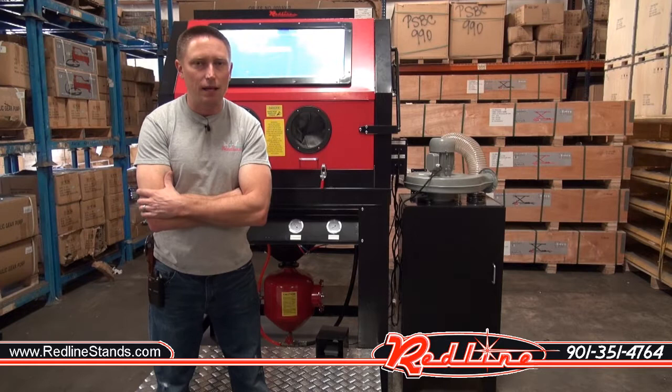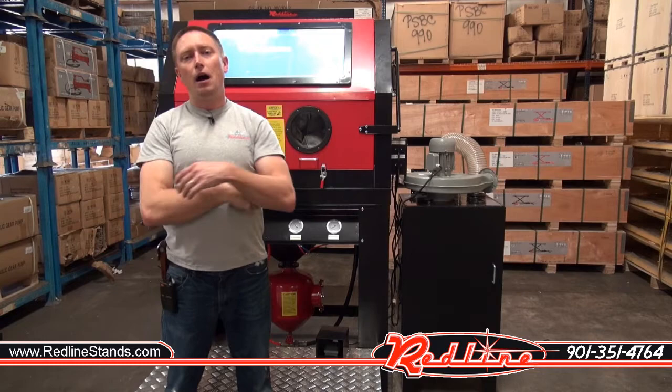Hey everybody, Ian here with Redline to show you our new REPP70 Pressure Pot Sandblast Cabinet. This is a Gen 2 cabinet that's got a lot of upgrades over our Gen 1 cabinet.